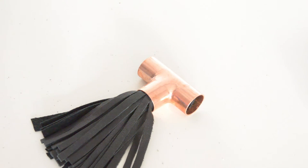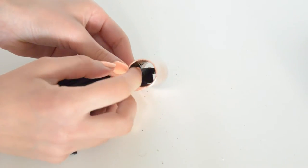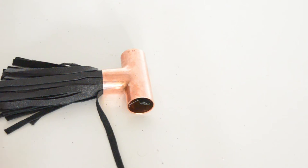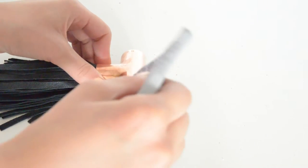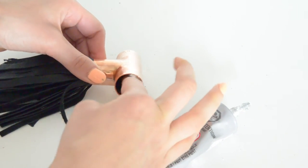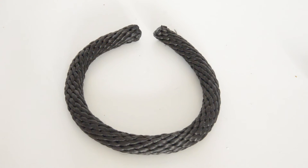Earlier I asked you to cut the tassel's loop in half. So now you have to split these two leather strips that you created inside the pipe and glue them down on both sides as I am showing you right here. That's how it should look on the inside of your pipe.